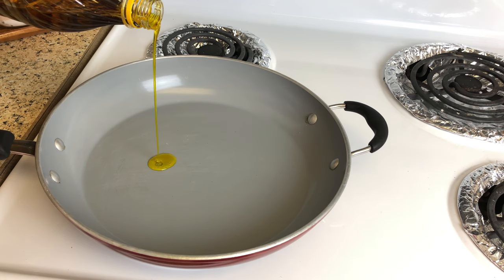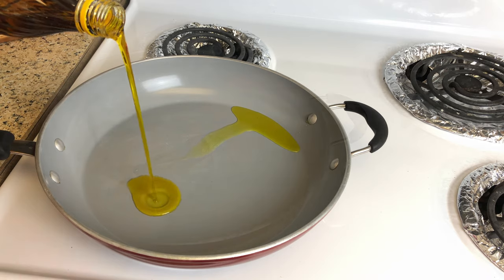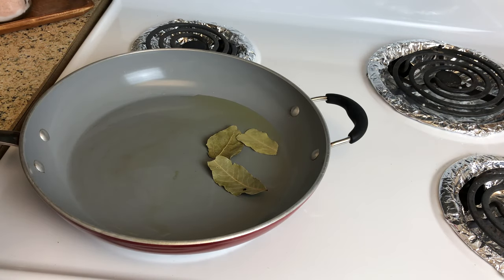To a hot pan, add in about 2-3 tsp of mustard oil. Once the oil is warm enough, add in the bay leaf and the dried red chilli. Sauté it for around a few seconds.